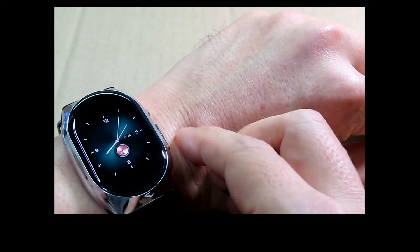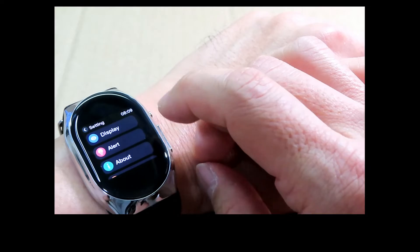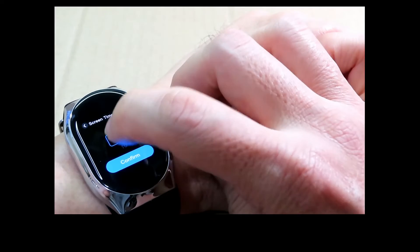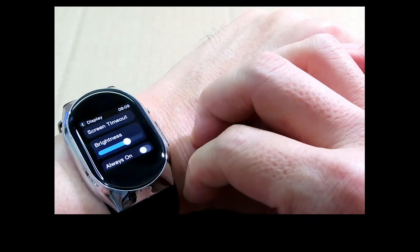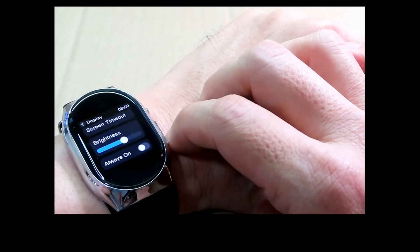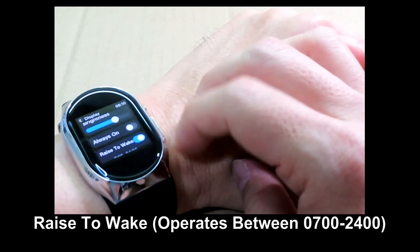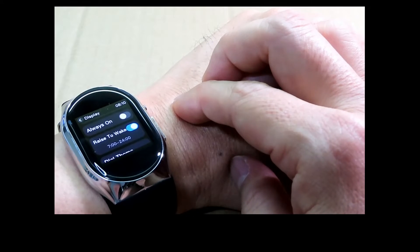You can press the power button to power it on and swipe to navigate. Let's go to settings, then display, and screen timeout. Five seconds is a little too short, so I'm going to change it to 15 seconds and confirm. You can change the brightness by playing with the slider, and you can turn it always on if needed. We'll tap on raise to wake, where each time you raise your hand between seven to midnight, it will turn on and display the time.